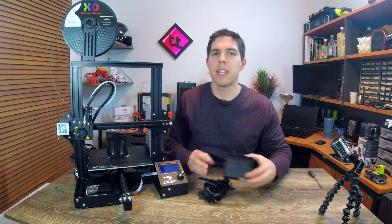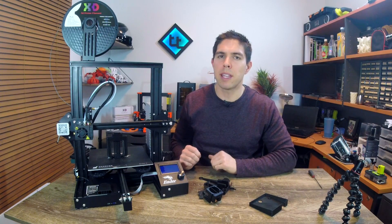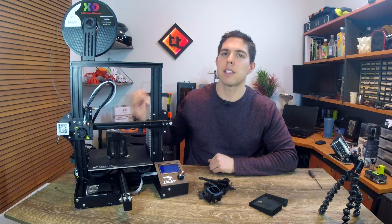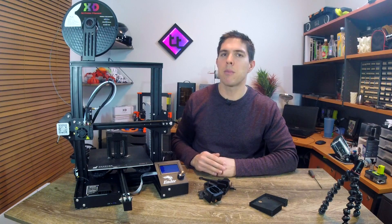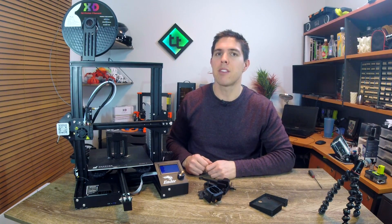All of these were printed in X3D PLA and they've turned out really nicely. This printer didn't really miss a beat doing any of them except for the last one I'm going to fit, which is the most involved — I had to print a raft to stop it from coming loose from the bed. Apart from that, the adhesion with the bed was almost too good; I had to do quite a bit of hacking to get everything off.